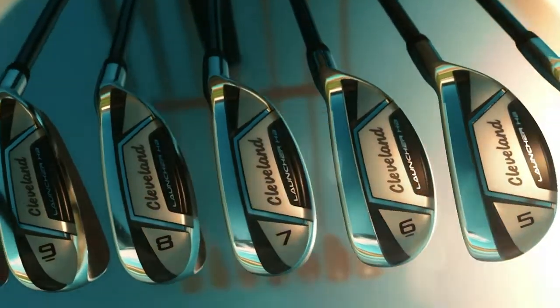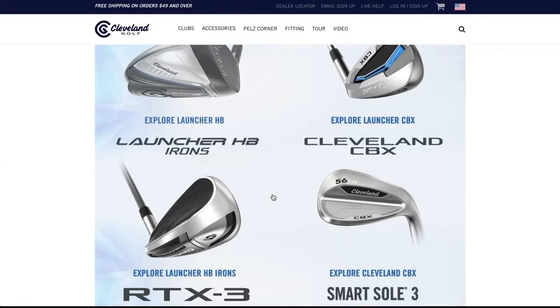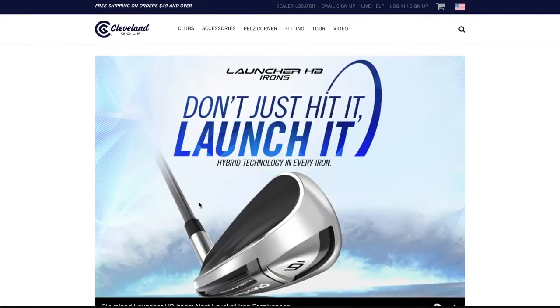If people want to learn more information about everything from Cleveland Golf, including these Launcher HB irons, they can go to ClevelandGolf.com. Thanks for taking the time to join us, Zach. I want to thank Zach Oakley for joining us here on the Golf Spotlight. Join us next time as we continue to give you the information that you need for your next golf purchase.